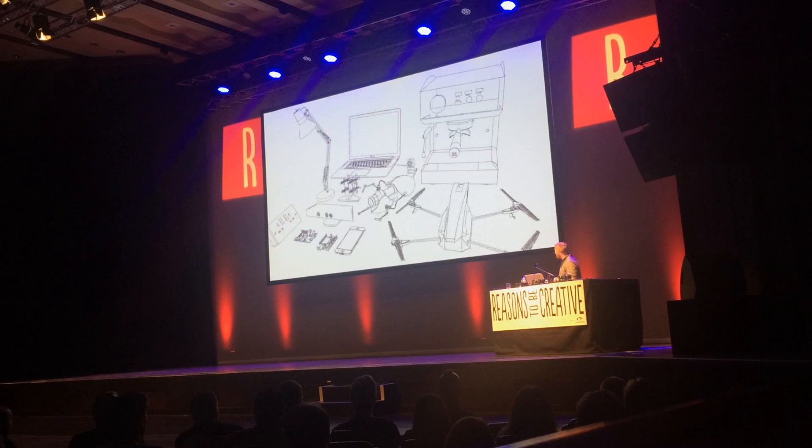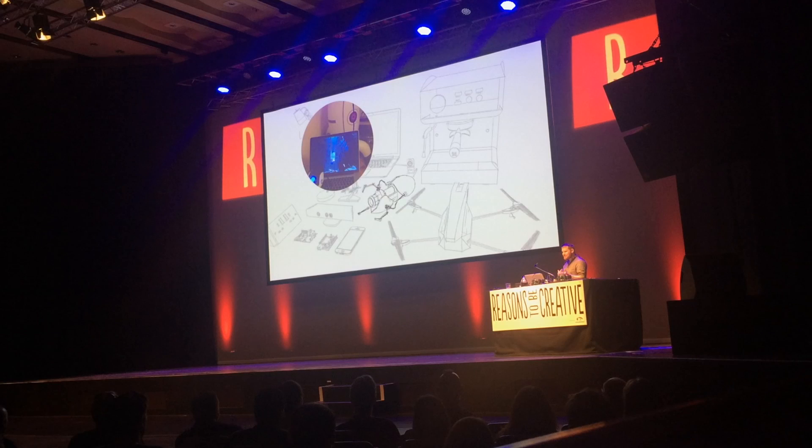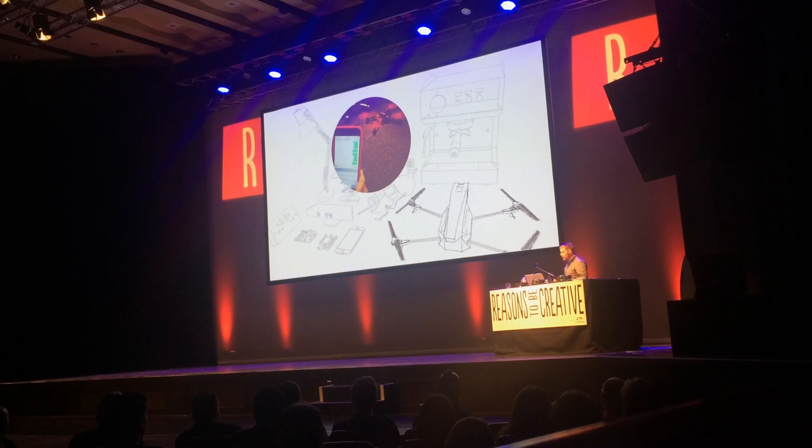The next thing, I have a portal gun here. And I rewired it through an interface controller so that I can play the game Portal from this toy portal gun. Which is pretty awesome. And then I've got a node project so I can control a drone over SMS.